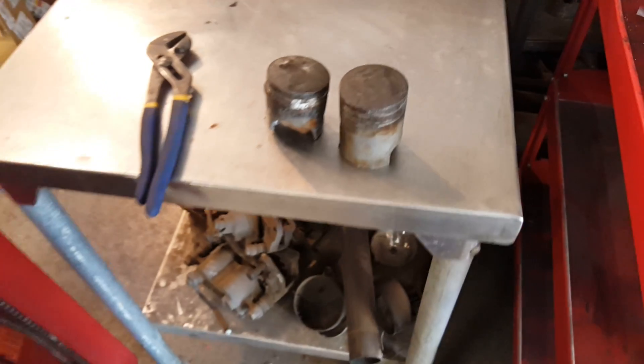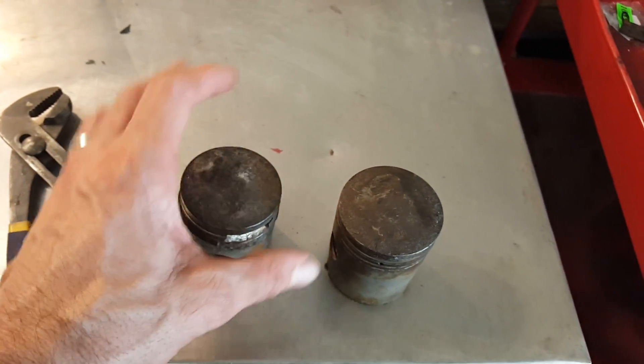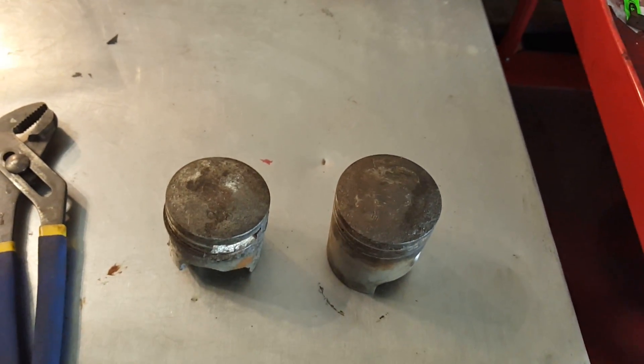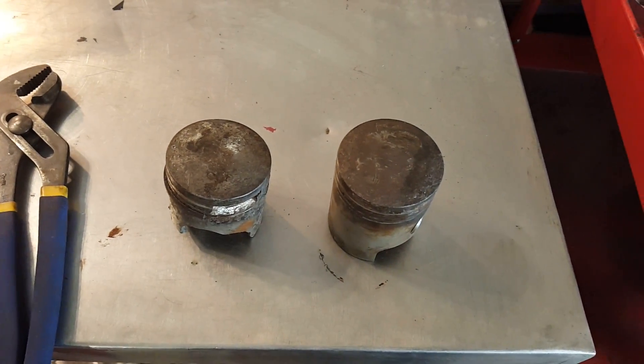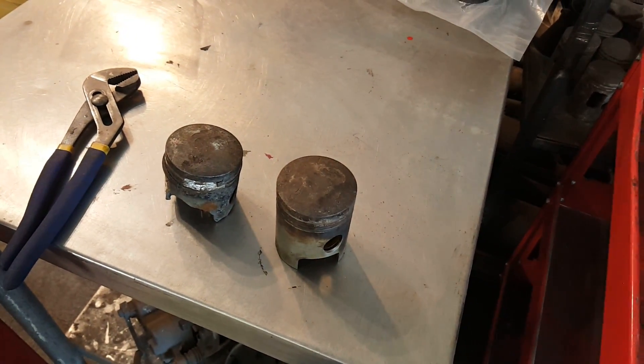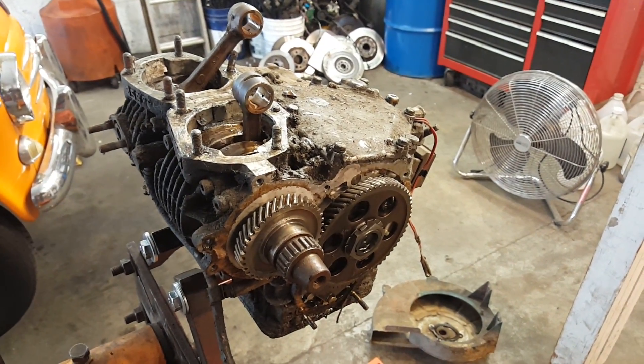Those pistons over here are not pretty — you can see this one is shorter than that one because it's all beat up. Those are the stock Subaru cast aluminum ampco pistons, and now we have new forged pistons available. That's our tip and trick for the day.